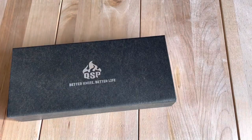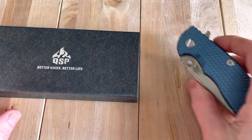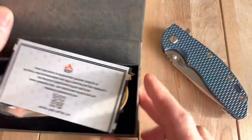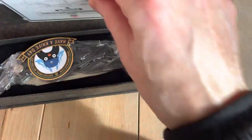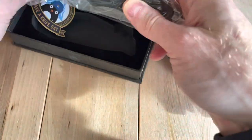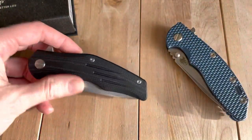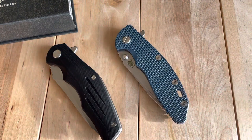Hey, welcome back. This is episode four of what is becoming one of my very favorite things that I do on the channel: Absurd Knife Comparison. Today we have the QSP Pangolin — it's a D2, pretty nice knife that cost about 50 bucks. I bought it a couple months ago with the intention of comparing it to the Hinderer XM18.